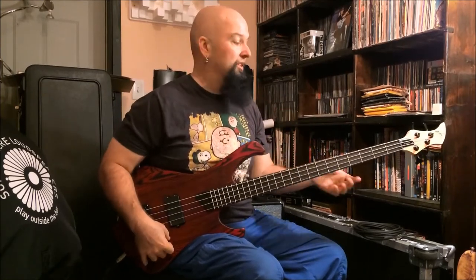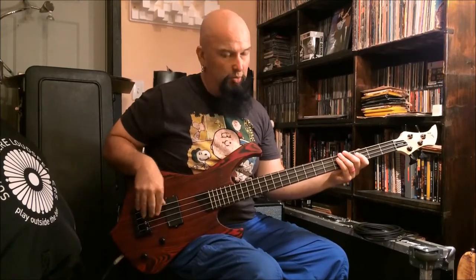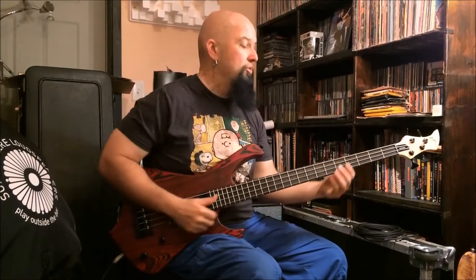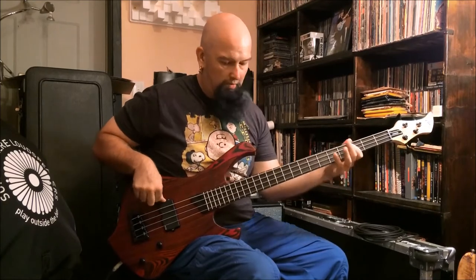There's not a whole lot to go through control-wise, but there is something to hear. I'm going to fiddle with the tone knob a little bit. For all of you who are not wanting to hear a slap fest today, here's something along these lines maybe.